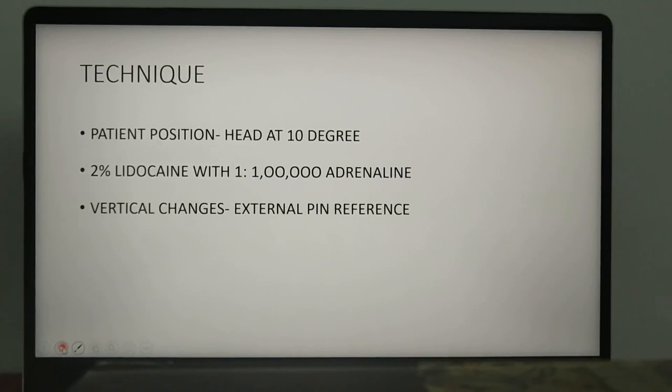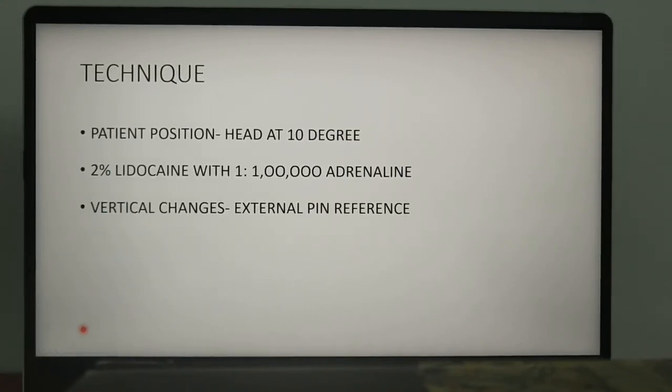Coming to the surgical technique: with all facial bone procedures, positioning of the patient at the time of maxillary osteotomy is very important. The patient's head should be elevated approximately 10 degrees, and a diluted solution of local anesthesia with epinephrine is injected into the mucosal tissues of the upper lip.